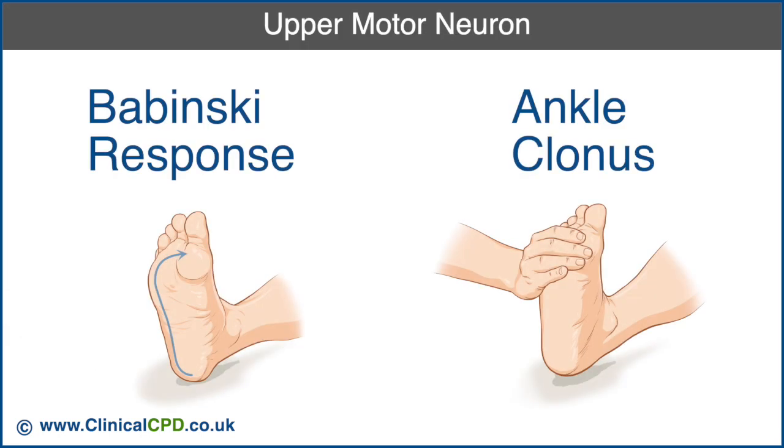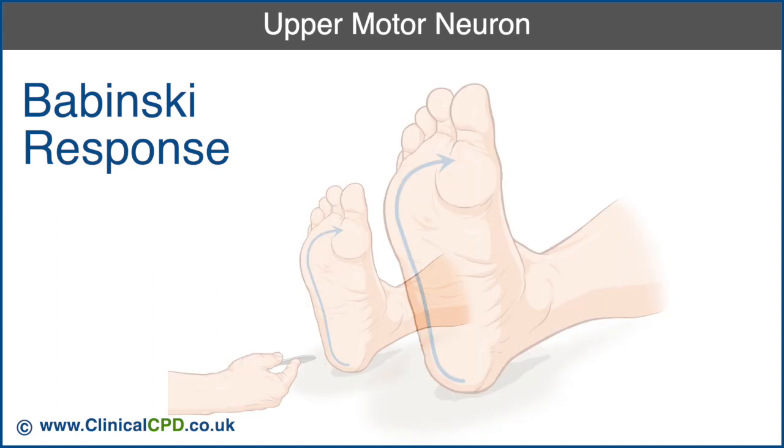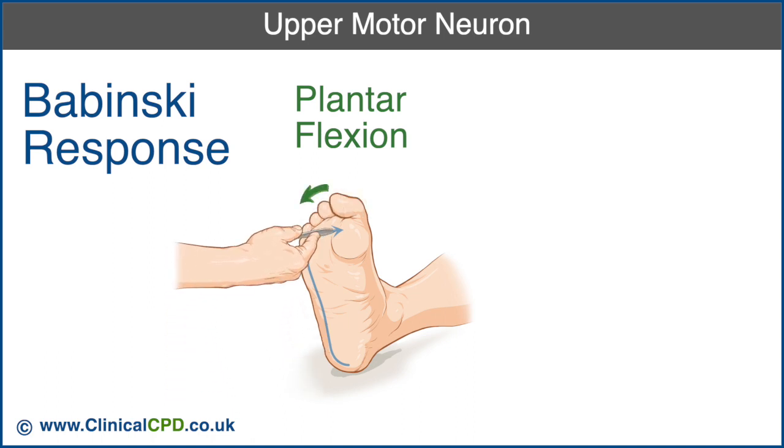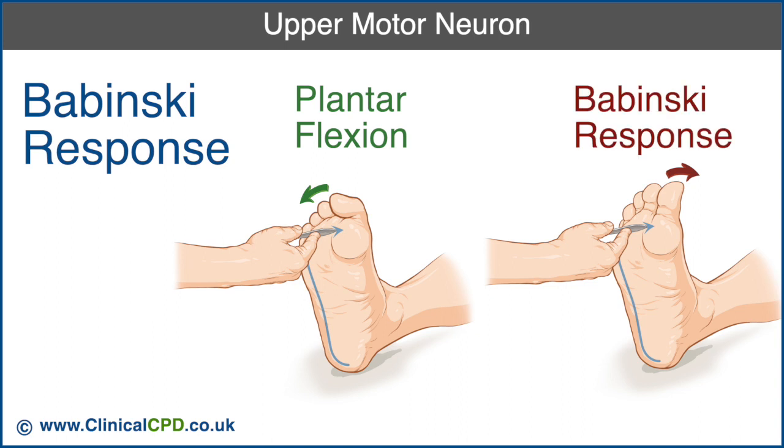To test for upper motor neuron involvement, check for the Babinski response and ankle clonus. To check for the Babinski response, assess for the plantar reflex by using the handle of the reflex hammer and firmly scraping the plantar aspect of the foot along the lateral border, finishing with a sweep medially towards the ball of the foot. The normal reflex is plantar flexion of the toes. If the great toe dorsiflexes with or without fanning of the other toes, it indicates an upper motor neuron lesion and is referred to as the Babinski response.